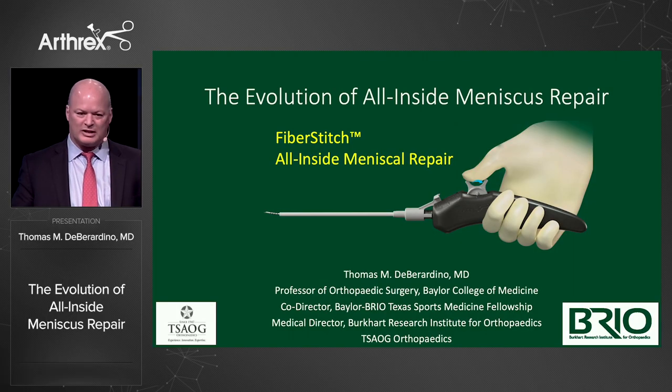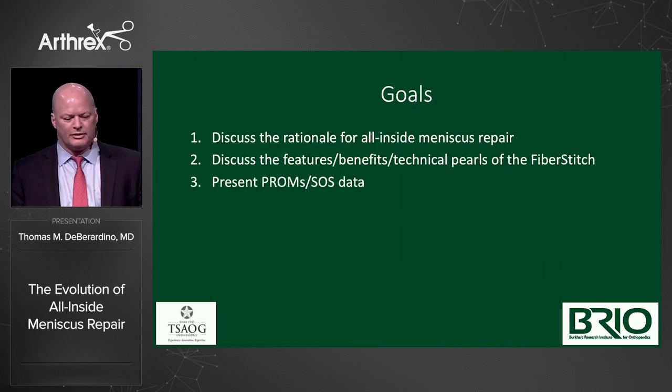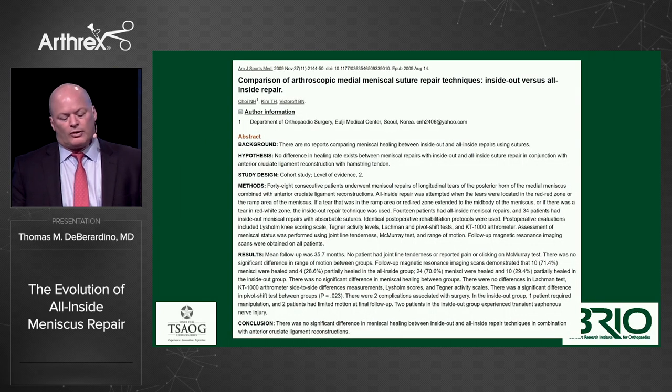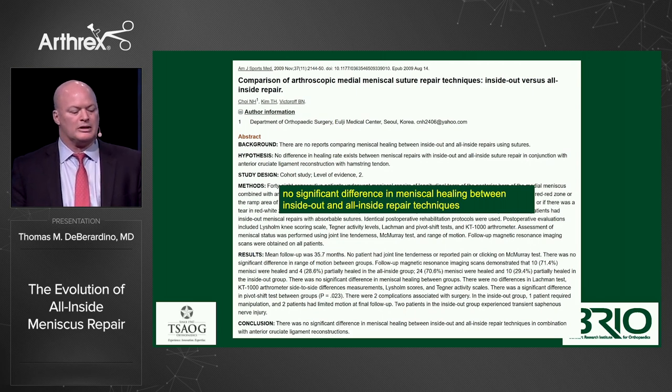Now we've got something that works every time — I can put the instrument in our fellows' hands and relax. It's well engineered, one action at a time. The data shows that all-inside repairs, if they're meniscal based, are just as strong as inside-out. One study showed no significant difference in meniscal healing between inside-out and all-inside repairs. If you use the right instrument in the right hands for the right case, you can expect high levels of success.